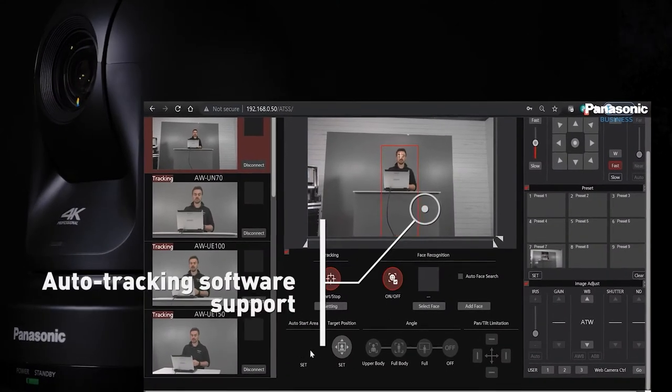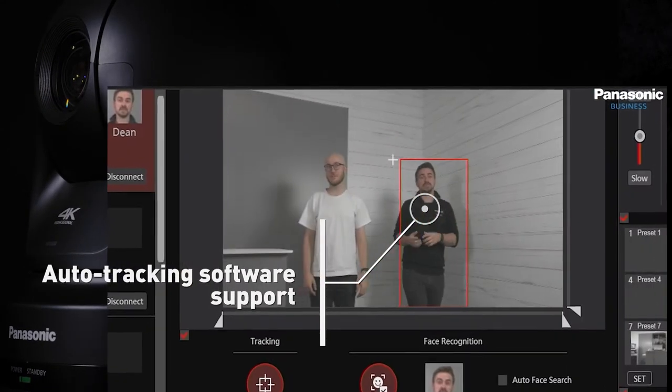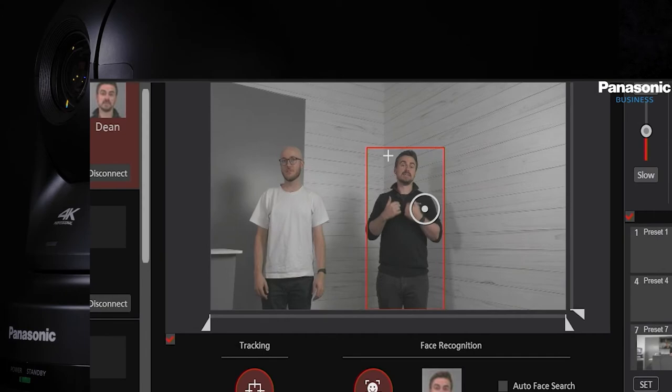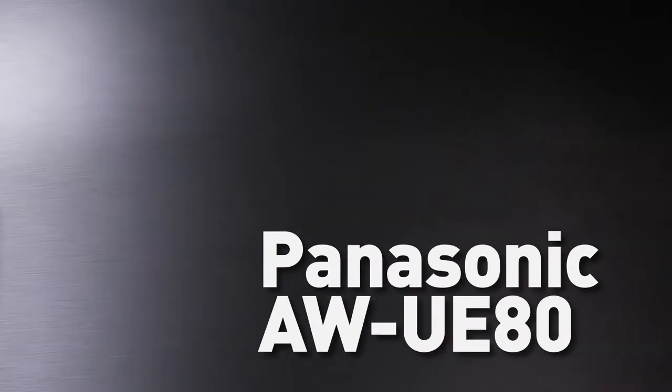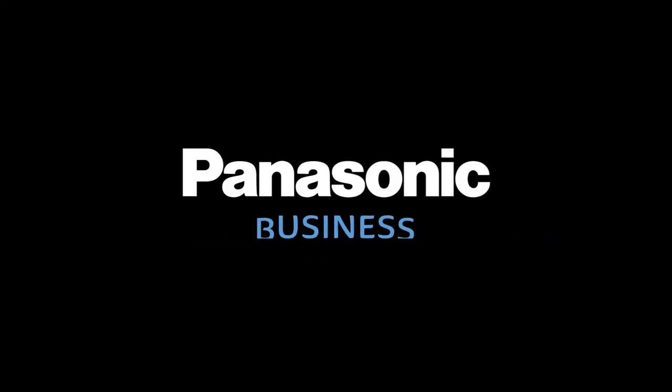Finally, auto tracking via the AWSF100 and SF200 provides professional, silent and autonomous tracking. We have also completed product videos on the AW UE20, UE40 and UE50 cameras — be sure to check them out for more information. Thank you for watching.